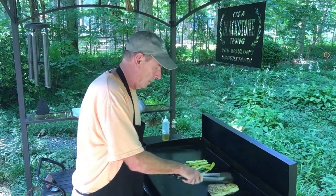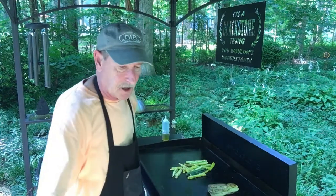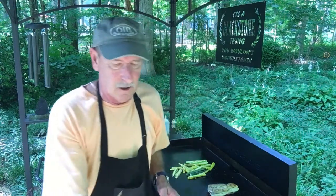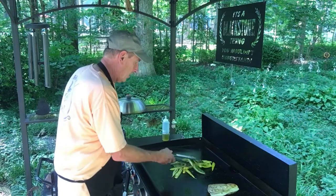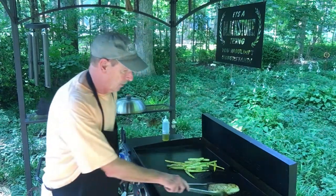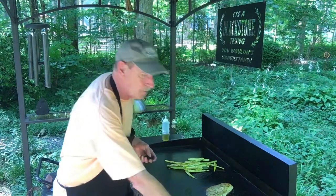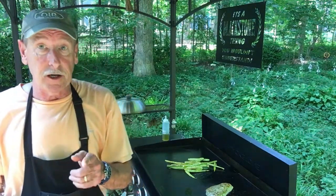I'm taking the dome off and we're just going to keep flipping. It'll take a little bit more time but it's gonna be great — smells great, can't wait to eat it. I'm pushing the vegetables over to the side. We're gonna turn the heat up a little bit. It should be almost done on the inside and we're going to show you a trick that's gonna make it taste great.